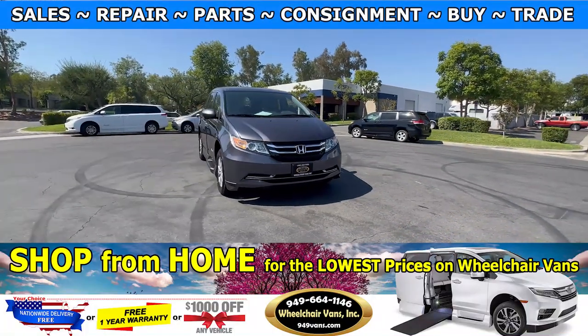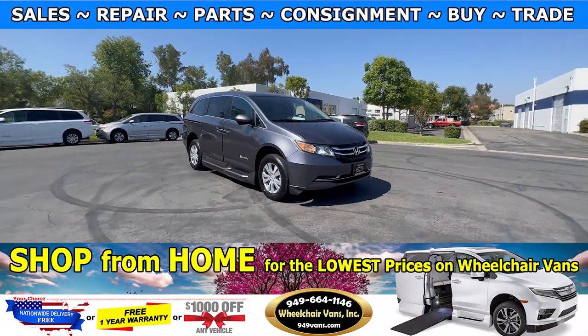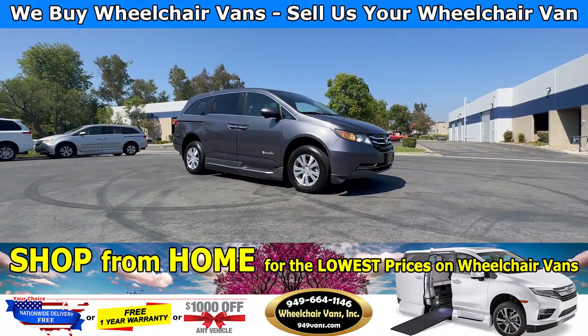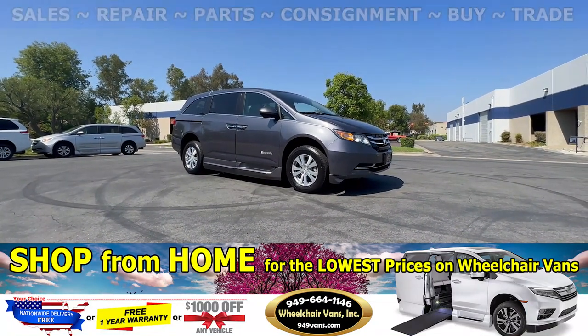Hello and welcome to Wheelchair Vans Inc. Today I will be going over a 2016 Honda Odyssey equipped with the BraunAbility Power Foldout Ramp.